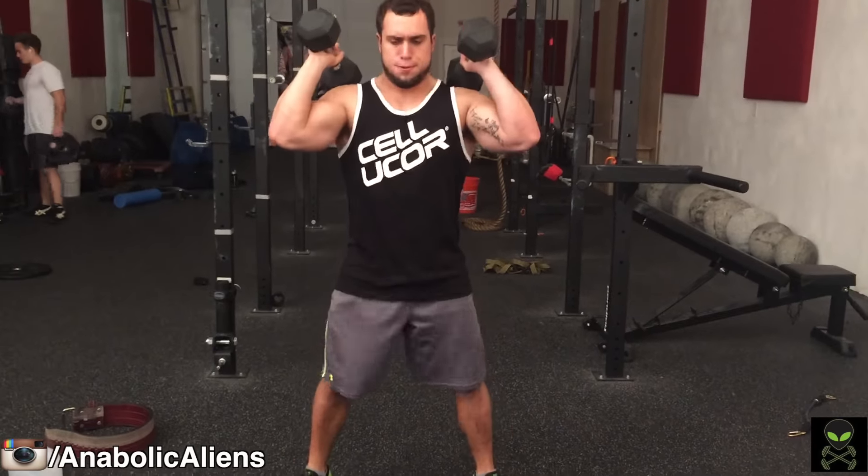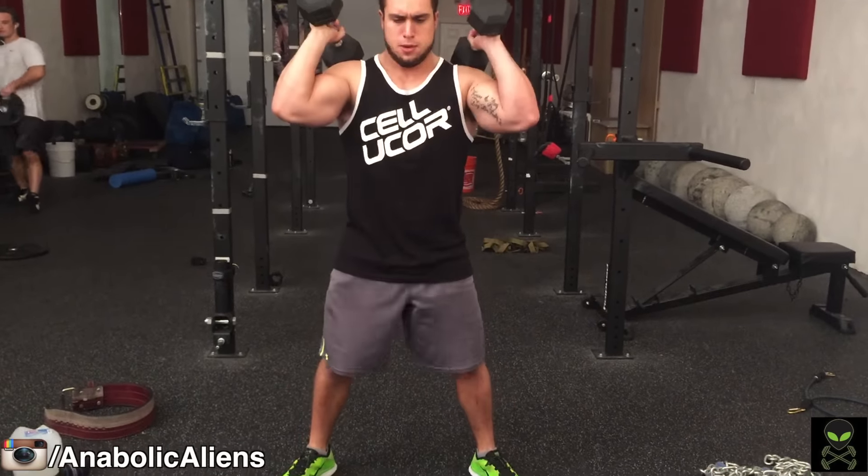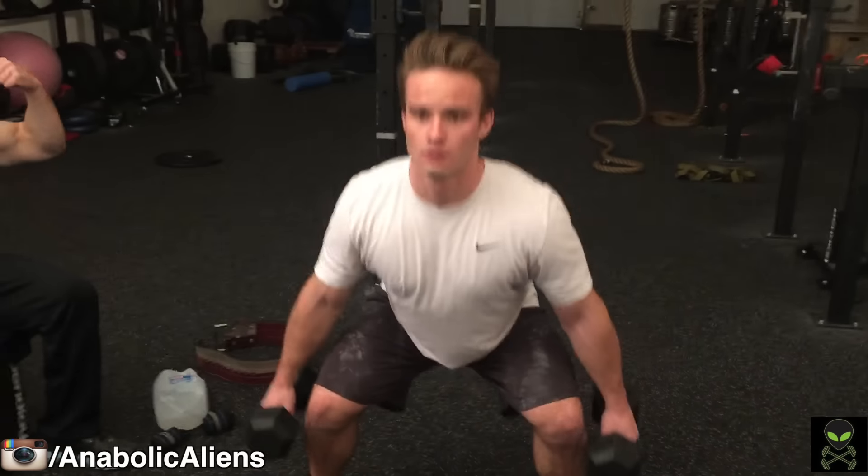What's going on, you guys? You saw a bicep, tricep, and trap-building dumbbell workout, which will all be linked in the description. Today we're going to be hitting our quads.